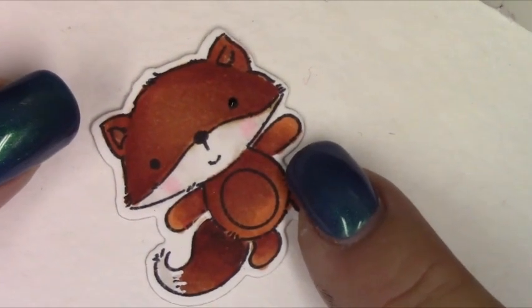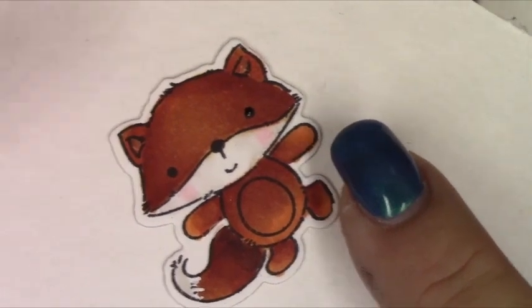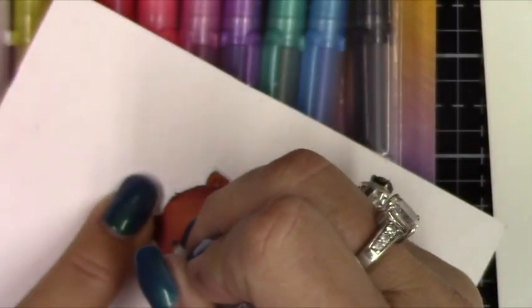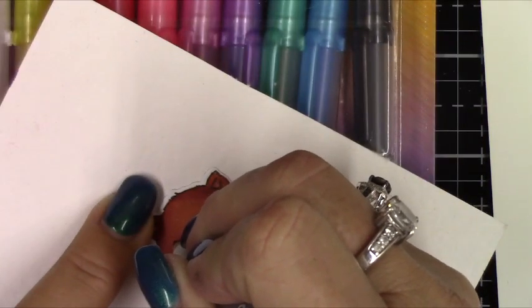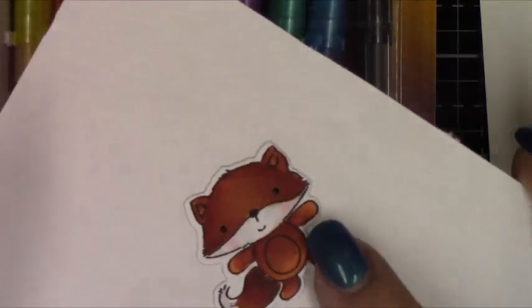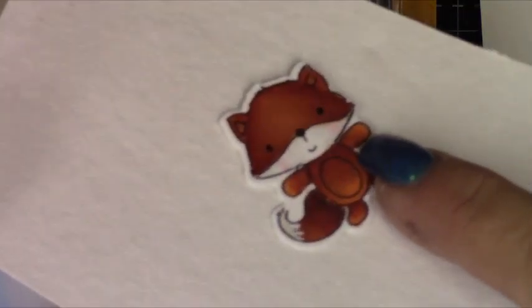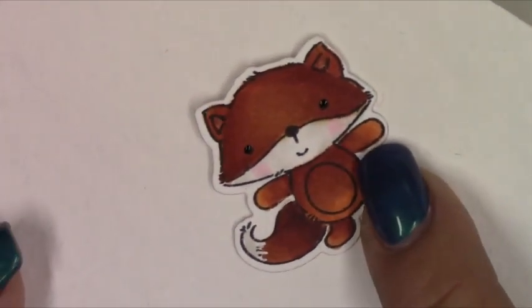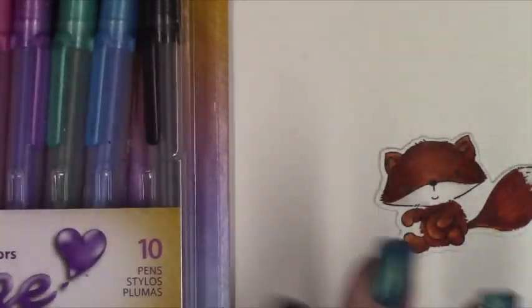I'm going to set this one aside and let it dry, and then we'll do the other little fox I have colored up. You can see we have a little bit of dimension now on his eyeballs. We're going to let him dry and then we're going to do this other little fox with the Glaze pen. That's the Jelly Roll, and then we'll do this little guy here with the one in this kit.